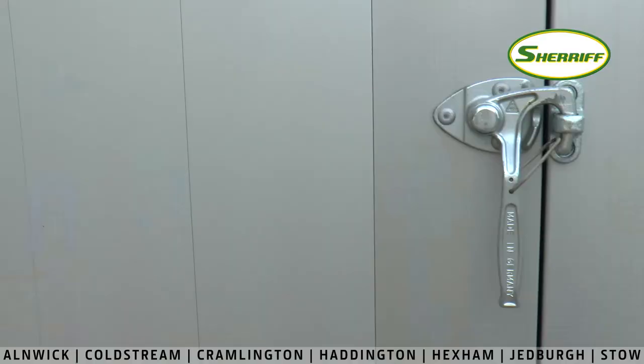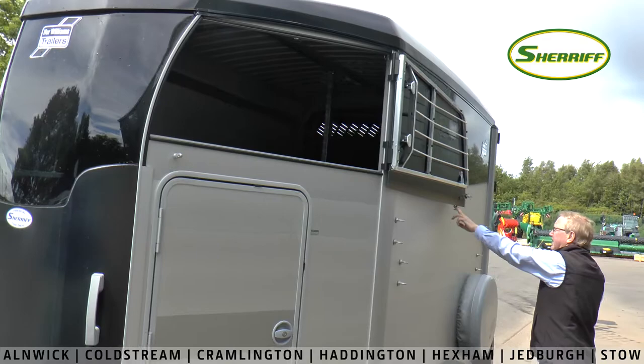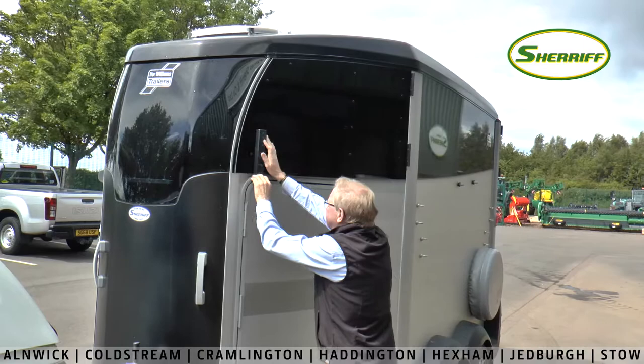They installed new catches for the doors which are much more substantial than previous and very well accepted. You'll also notice that the panel above the jockey door opens, which it hasn't done previously — this is for additional ventilation.